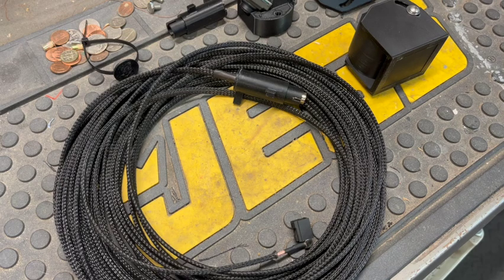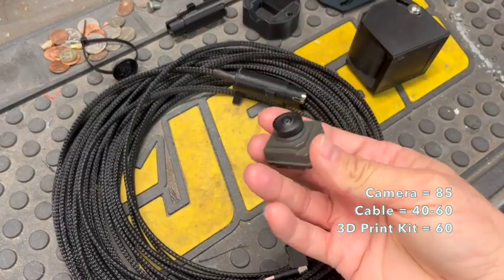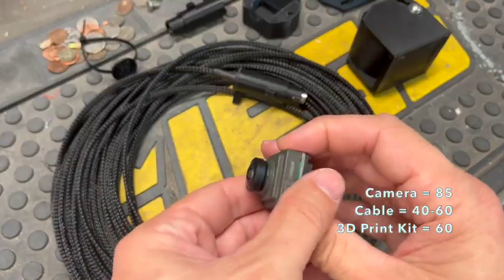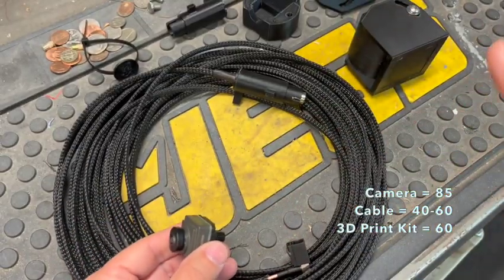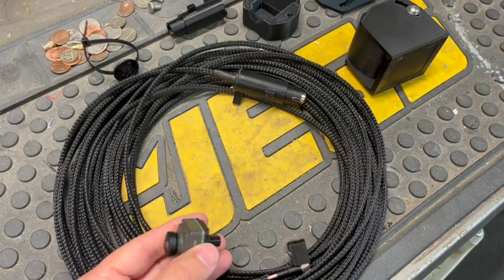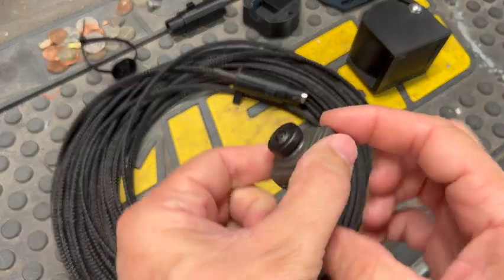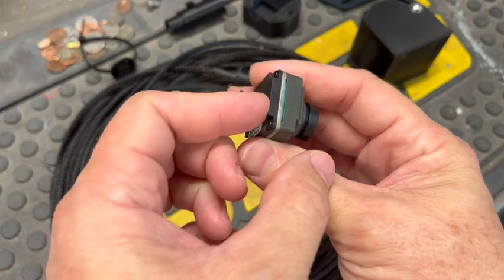When you look at the price online, it's about $650 for the GM kit. But really all you need is the appropriate cable and the GM camera, and you have the exact same kit with a way to mount it. I've put together this 3D printed kit to do the entire thing just like the GM OEM kit, but for under $200.